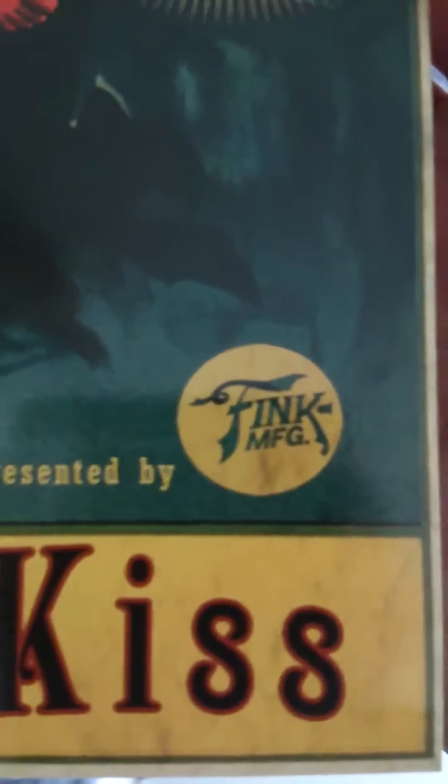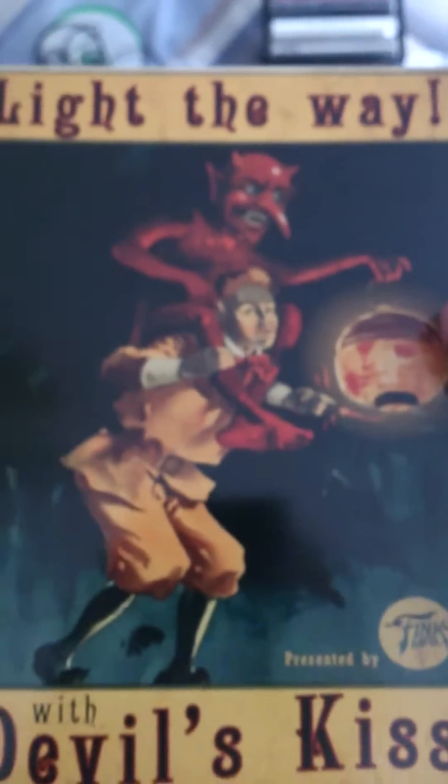We've got a soundtrack code which I'd imagine you enter online — nice art on the front and back of it, and all the details. Then I thought this was quite cool: you get a lithograph print of the Devil's Kiss, which is quite nice. It's only a flimsy bit of card but still pretty cool — you've got 'Think MFG' on the bottom, and then the devil and a man carrying him on his shoulders.